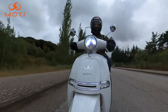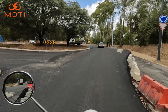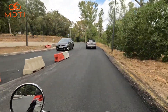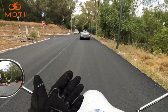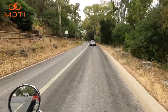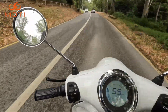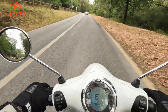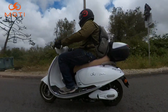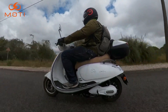O assento é porreiro, é largo, não é super confortável — podia ser mais esponjoso — mas tem a vantagem de ser larguinho, o que já permite, para o tipo de utilização que estas scooters têm, que é o dia-a-dia, ir sentado sem ir com as bordas do rabo para fora. A questão das pernas é que ficam nos 90 graus — não consigo esticar, consigo movê-las um bocadinho para a frente ou para trás, mas não saio dos 90 graus.